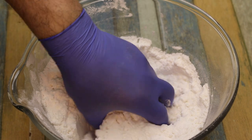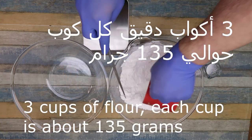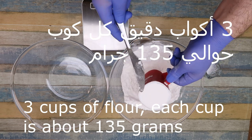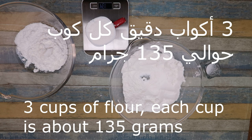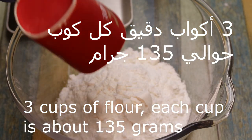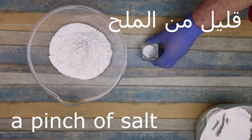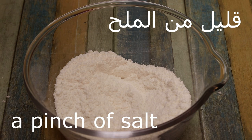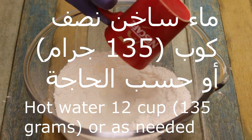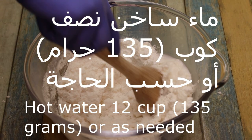As you can see, it's very nice — like the other one. In the measuring cup, three cups. Every cup is about 135 grams, according to the measurement. We put three cups and a little bit of milk. A half cup is about 135 grams. As you can see, it's about 30 grams.